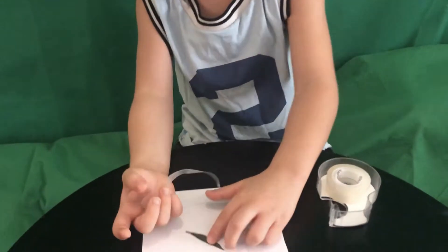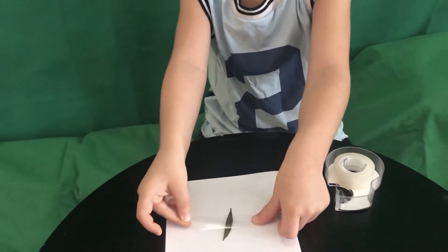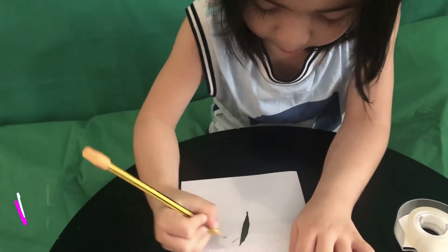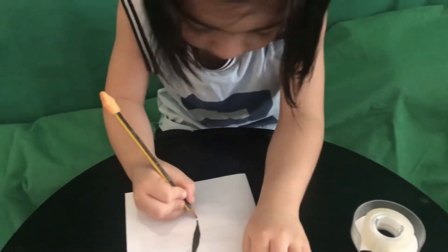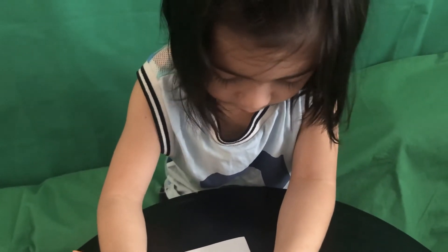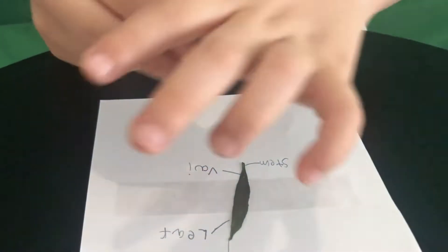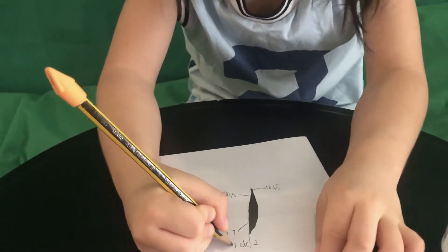The leaf isn't in the right place. Yeah, the veins — I can't get them — look. V-E-I, okay V-E-I — is this on the label? Yep, okay. The veins, okay.